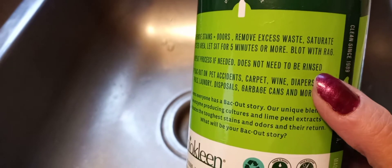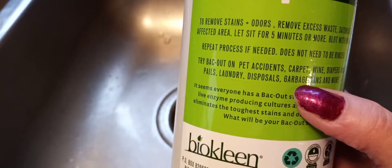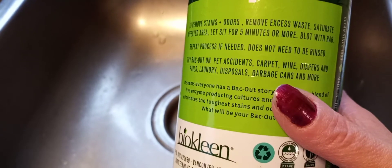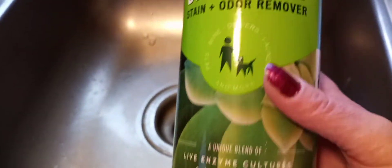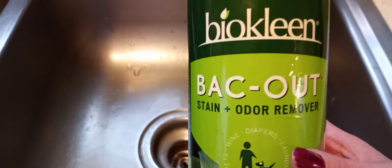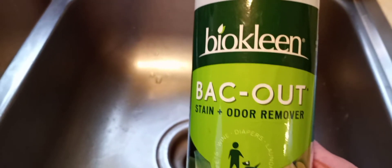It says it does not need to be rinsed. See what it's good for — wine, diapers, pails, laundry, disposals, garbage cans, pet accidents and more, and carpet. This is really good stuff. I'm not sponsored by them, but I just wanted to share this with you because I love this. And it's green, basically — it's healthy. It's not going to hurt you. It doesn't smell bad or anything like that.